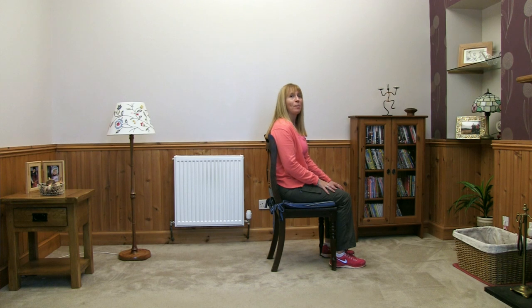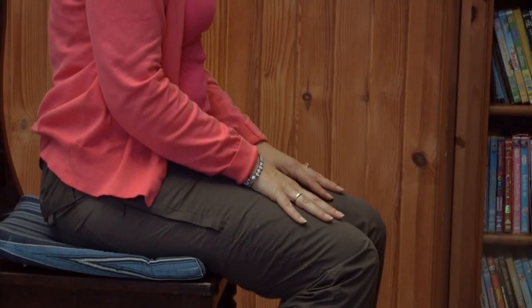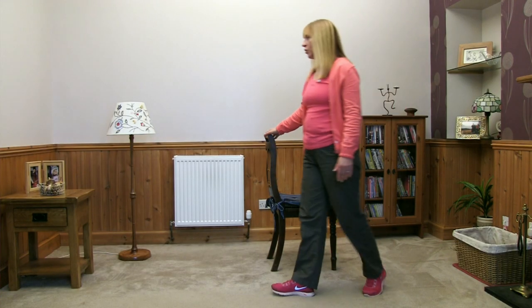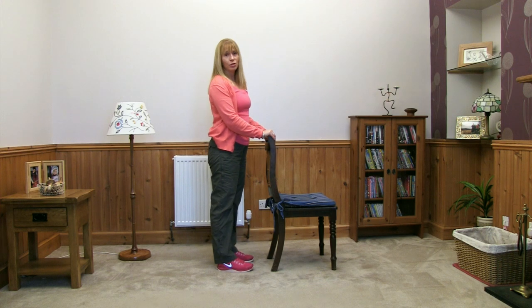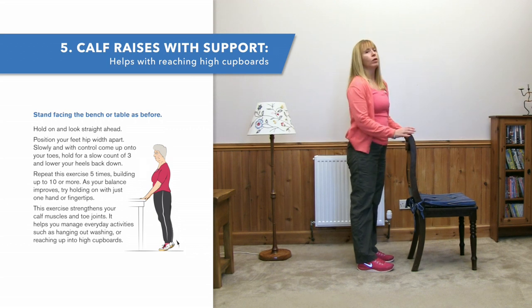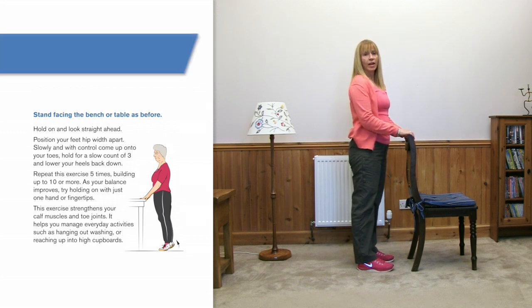Now we're going to get out of the chair for calf raises, which we'll do standing behind the chair. Hip walk forwards, draw the heels back, hands on the thighs, tummy in, bring your nose forwards, push and squeeze the legs. Walk around to the back of your chair so you're still standing facing me. This is a calf raise — up onto the toes — ideal for strengthening the lower leg, and it'll help with reaching up into cupboards, hanging out washing, activities like that.